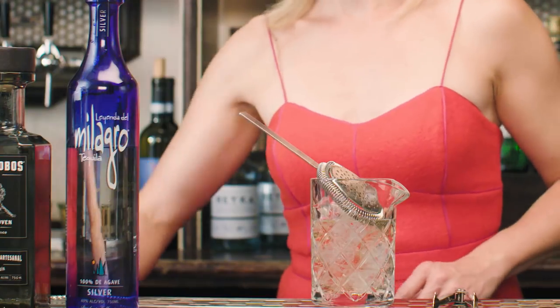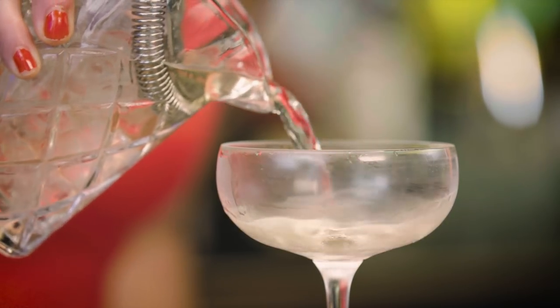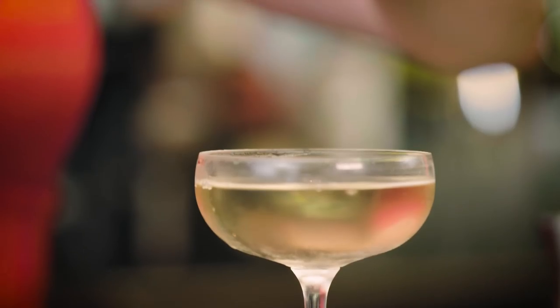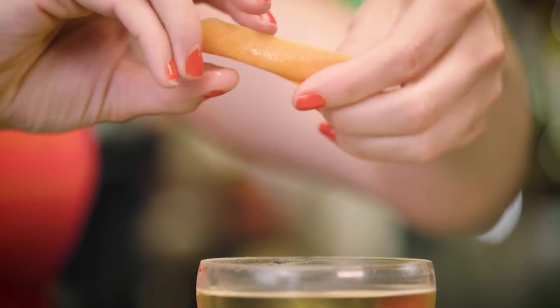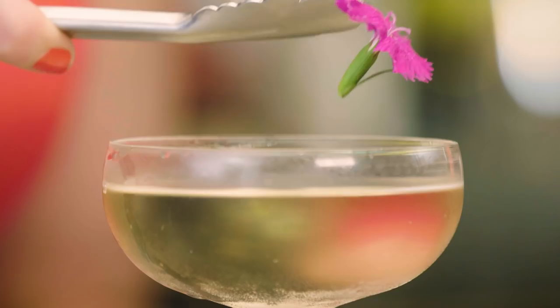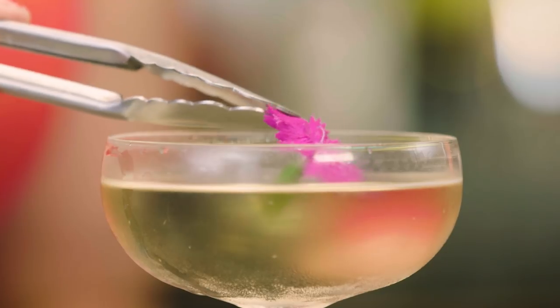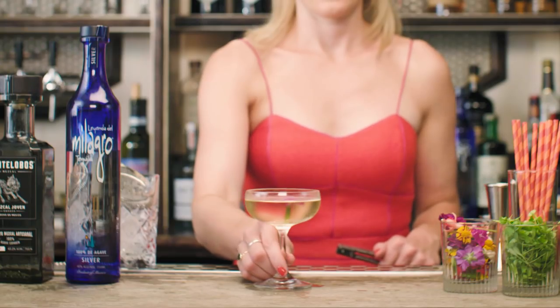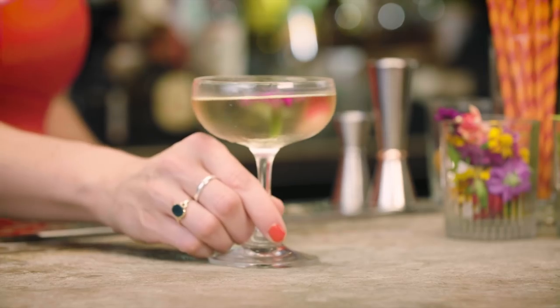Throw out the ice, and now we're ready to strain the cocktail straight into the coupe glass. And a two-part garnish for this cocktail: first, take a grapefruit zest and just spritz it over the top of the drink. And then the true garnish that will stay in the drink — just one single beautiful flower dropped on top. And that's the Smoldering Rose, one of my all-time favorites.